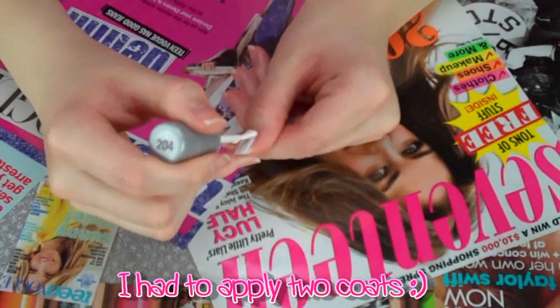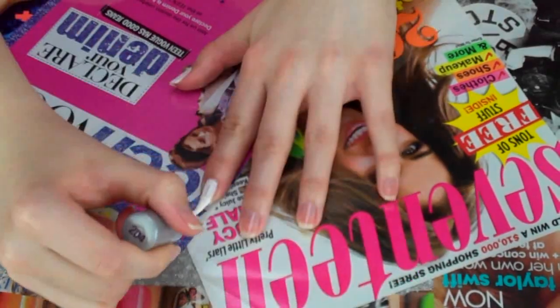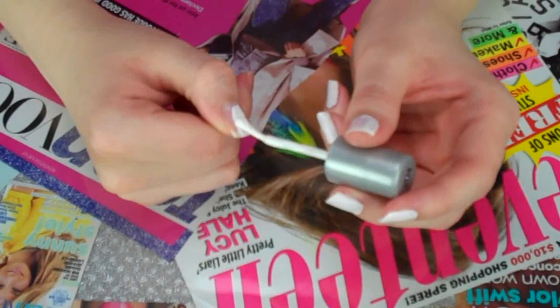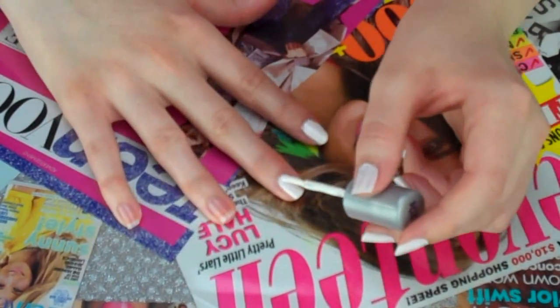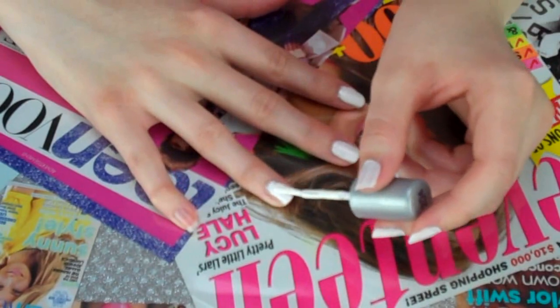Next you want to apply white nail polish. I chose white because it's going to make all the words and graphics appear a lot more vibrant. You can also experiment with other colors — maybe some pinks or blues. It just depends on whatever color graphics or text you're going to apply to your nails, and the options are pretty much endless.